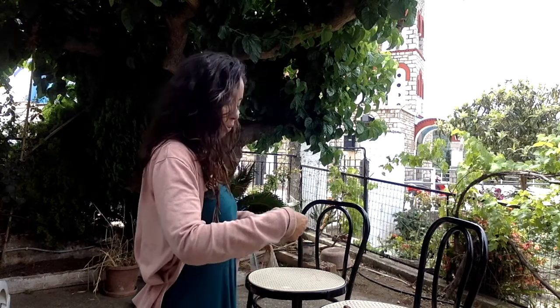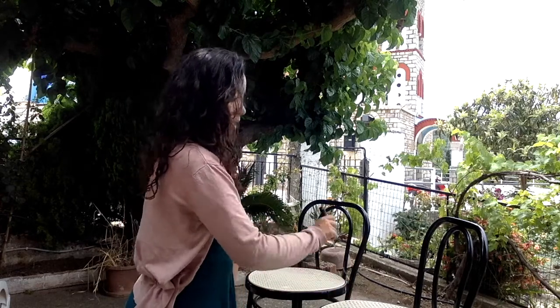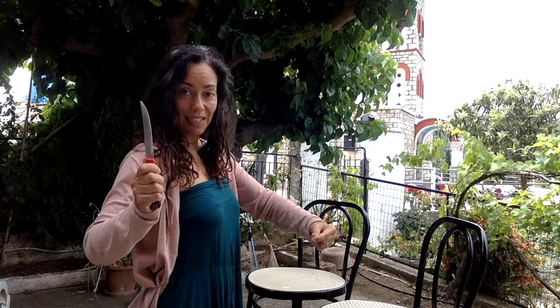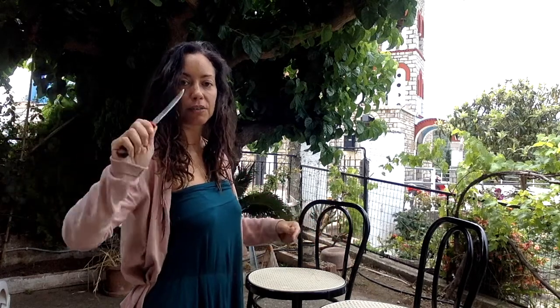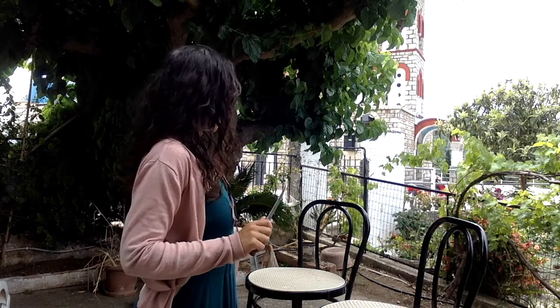With my left hand — no matter if I am a man or a woman — I'm going to hold the black thread like that, and with the right hand I use the knife to cut it. Try to exhale when you do that. Exactly the same thing with the red: you hold and you cut.